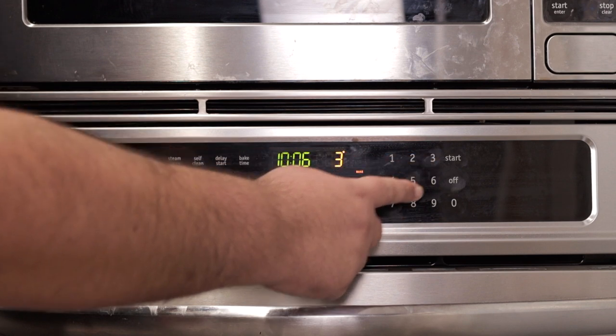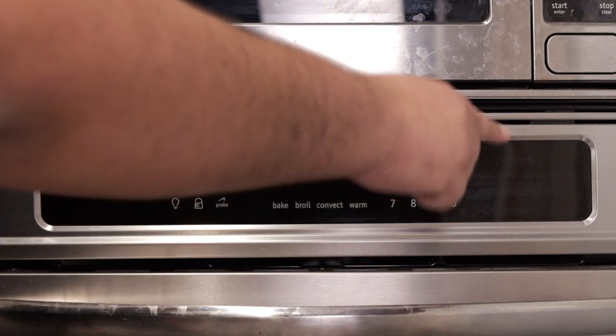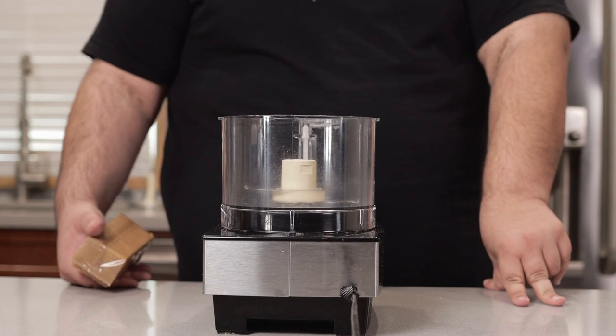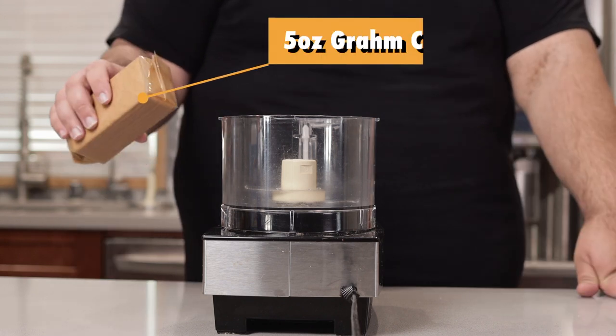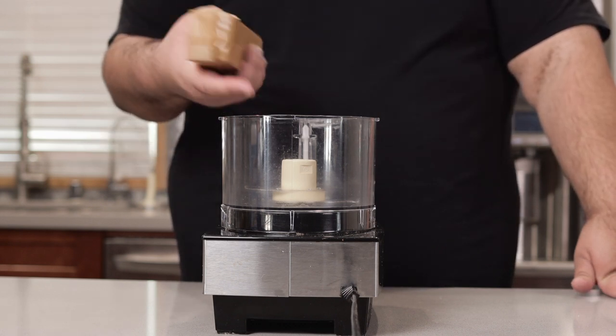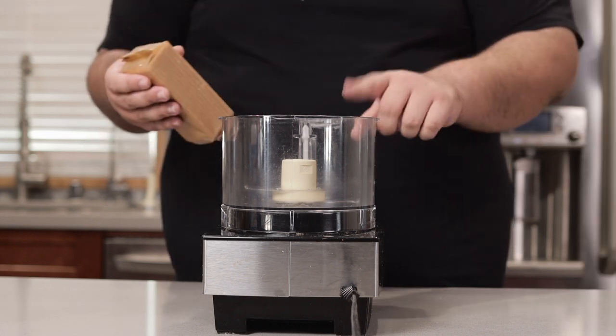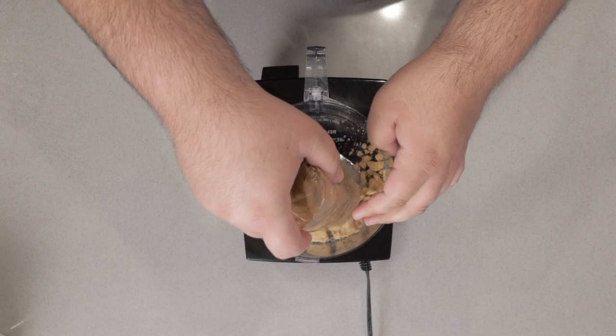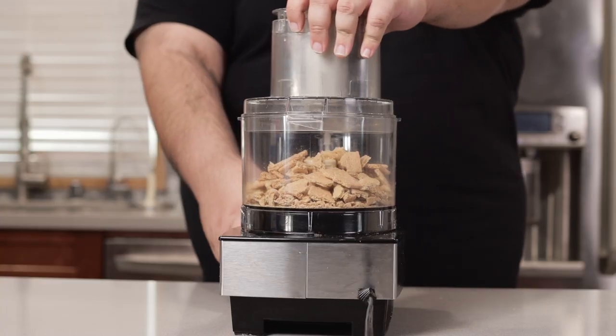First things first, preheat the oven to 375. The first thing we've got to do is make a graham cracker crust. Take five ounces of graham crackers — or one pre-packaged package — and put it in the food processor. My food processor isn't the strongest, so let me help it out a bit. This process is nice and fine.